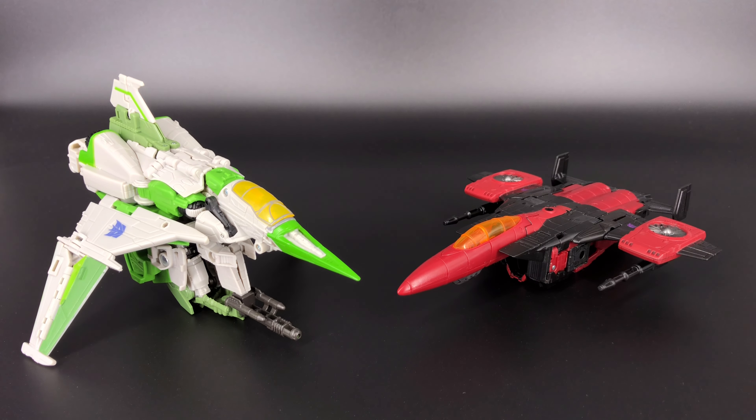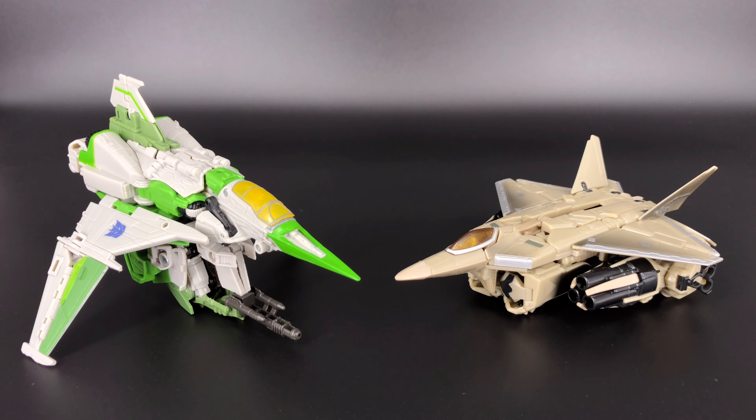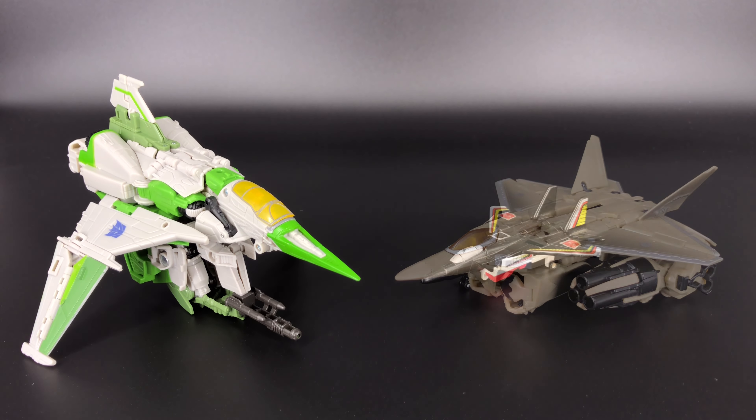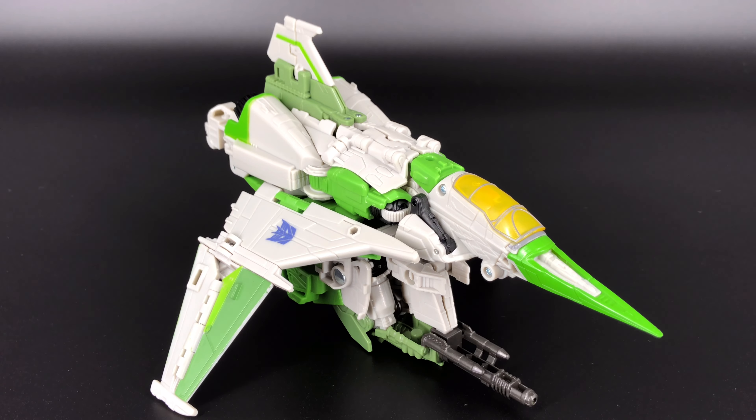Next comparison is the War for Cybertron Earthrise Thrust, then Dreadwing from the Transformers Prime series, and then the original Starscream figure from the 2007 Transformers Bayverse movie release. Last but not least, since I don't have a G1 Thrust in my collection, my G1 sub here is the original G1 Aerialbot Air Raid.